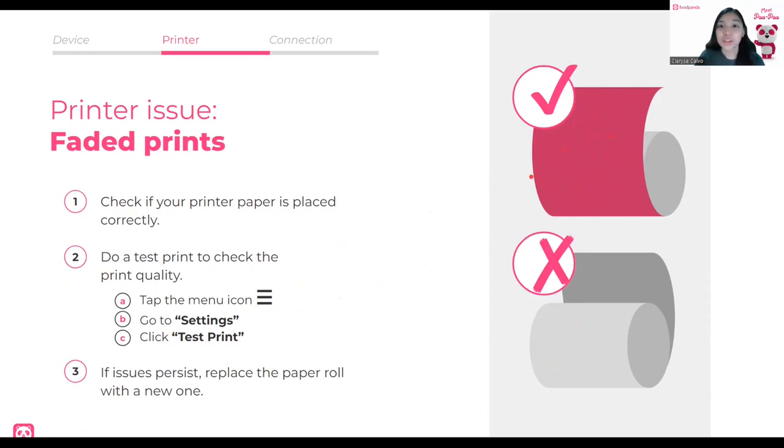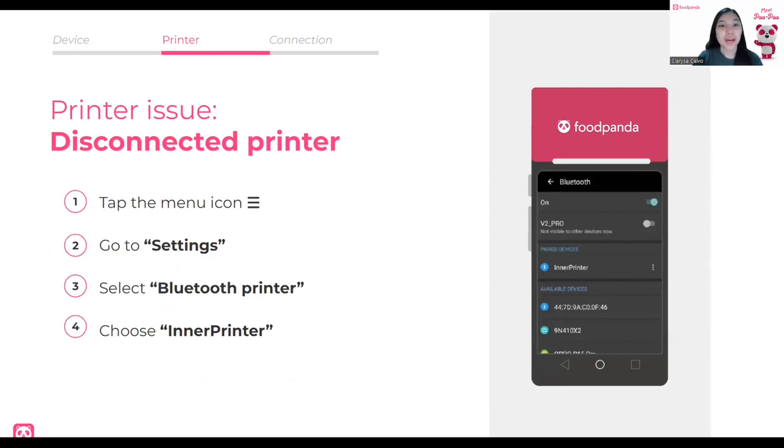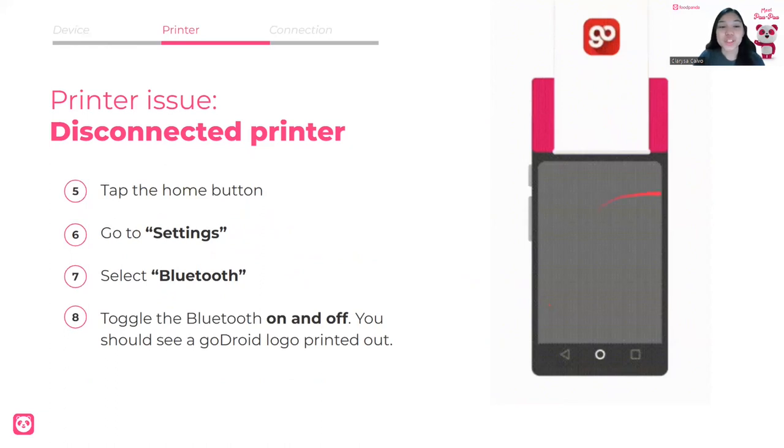To do a test print, go to the menu icon — the three lines — select Settings, then Test Print. If it's still blurry, it might be the paper, so replace the paper roll with a new one. Our second printer issue may be that your printer is disconnected. Go to the menu icon, select Settings, go to Bluetooth Printer, and check if the inner printer is paired. Select that, then tap the home button, go to Settings, select Bluetooth, turn it off and back on to connect to the inner printer. A GoDroid logo should be printed out.